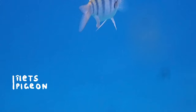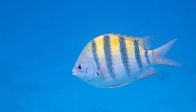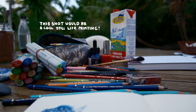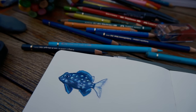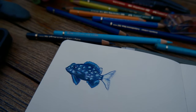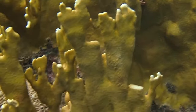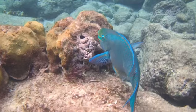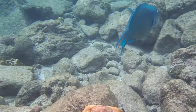We also went snorkeling a lot. I saw turtles and so many different fish — I love snorkeling. So I thought I could draw a dive log with the fish I've seen. Here's the first one, and spoiler alert, he's also the last one for now. Look how adorable he was in real life. I definitely want to make some more fish illustrations from the fish I've seen.